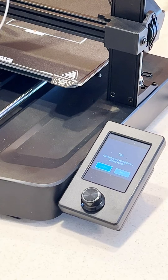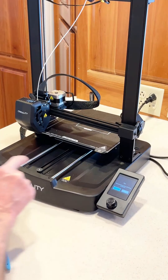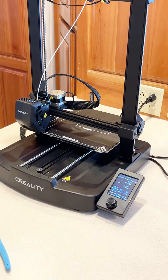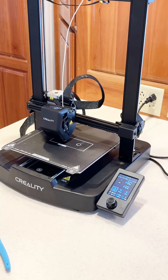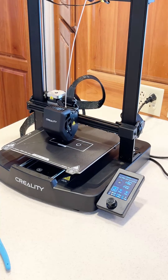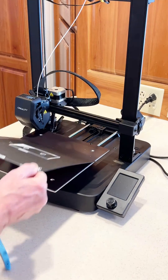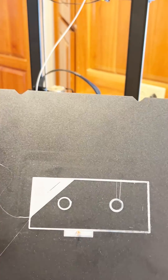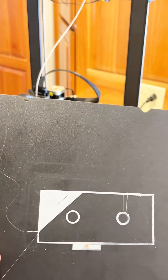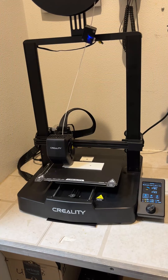It says 'filaments are running out, please reload.' So I fed the new filament back in, confirmed, and since it's still at temperature it continues to print. I'm going to stop this because I don't want this print to continue. As you can see, there's a little bit of a line there where the filament wasn't totally down. Here's the final clip of the Ender 3 in action — this will give you an idea of the noise level. As you can tell, it's mostly from the fan.